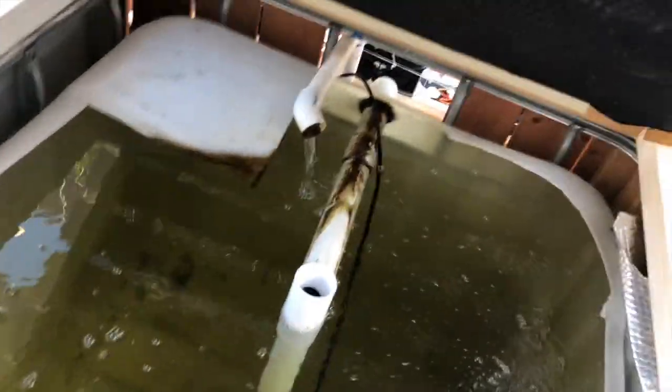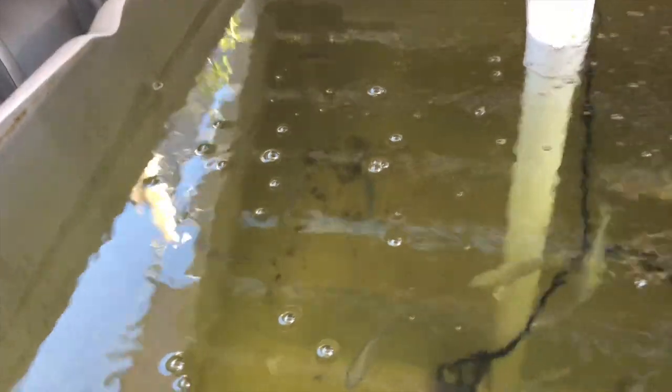Sorry for the view — I don't want to drop my phone in here. You can see the fish think it's feeding time — it's feeding time in about another 20 minutes. I need to add some more fish to get the population going a little bit more. I'm gonna open up this tank — here's the koi side.